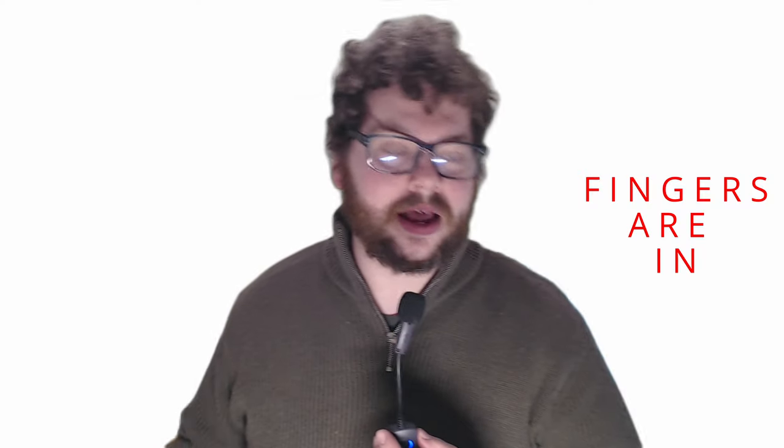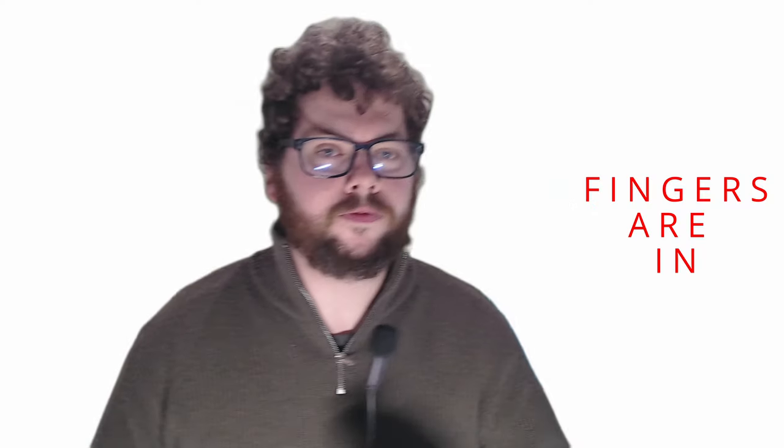Take a look at these fingers. What do you think? You might be thinking to yourself: disgusting fat sausage fingers. What do those have to do with PSVR2? Why are you showing me your disgusting fingers? Well, fingers are now relevant for PSVR2.